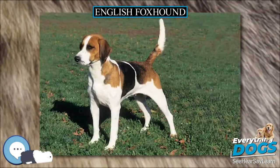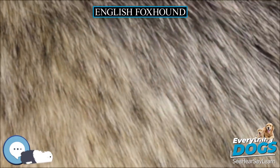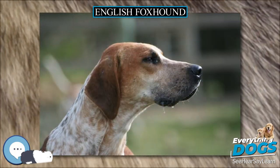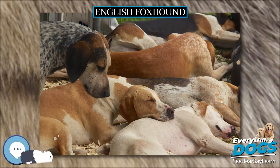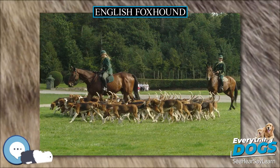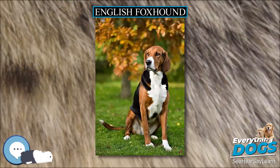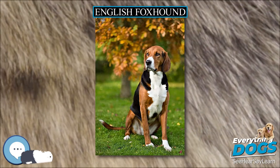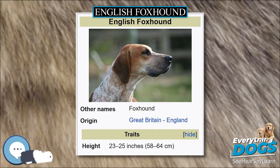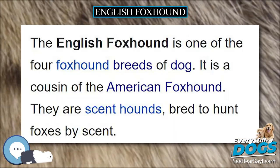Foxhounds were preferred for this purpose over greyhounds, as the former was not as fast, and could thus provide a longer, more sporting chase. Stud books for the English foxhound have been kept since the 18th century. Breeding lines and the work of people involved in breeding hounds is extremely important in the continual development of this working breed. Puppy shows are important events in the hunting calendar and allow local hunt followers and visiting hound breeders to examine the latest generation from the hound pack. The International Foxhound Association was created in 2012 for the promotion of the English foxhound as a breed.